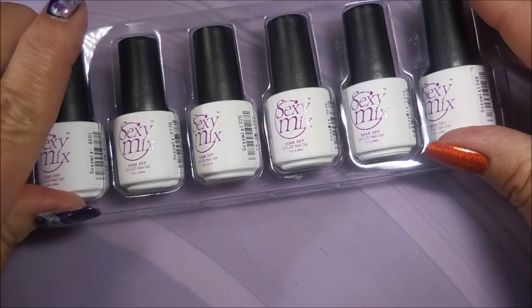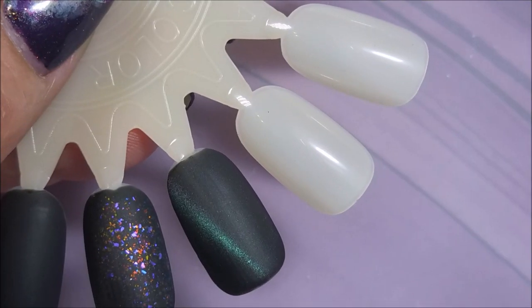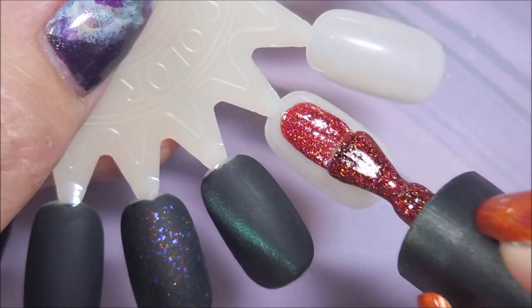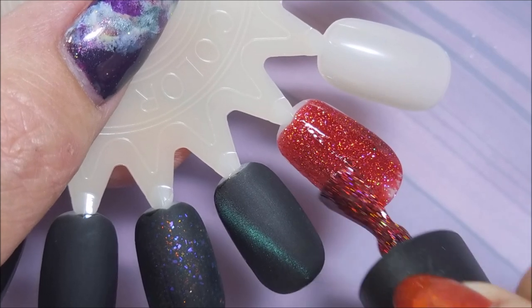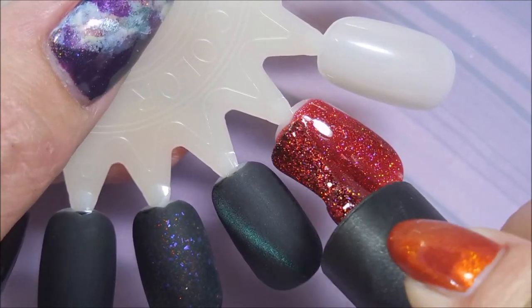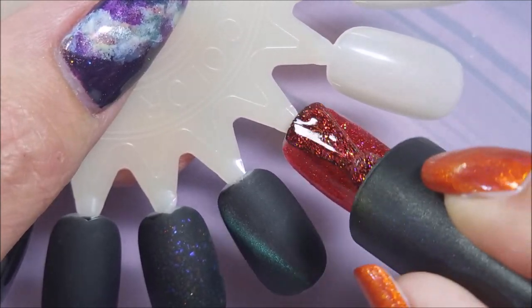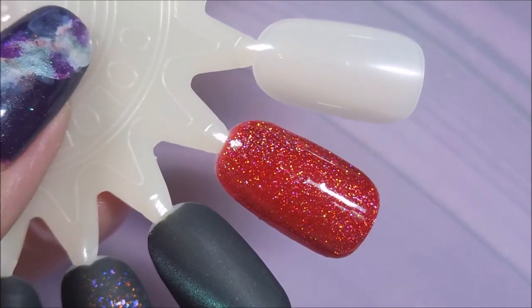I have no idea what any of these colors are, so I'm going to pull them all out and get out a swatch wheel so we can see what these look like. Pulling it out of the bottle it's rather thick on the brush, but it is brushing out thin really well. It's so pretty — you might even get away with one coat on that one.